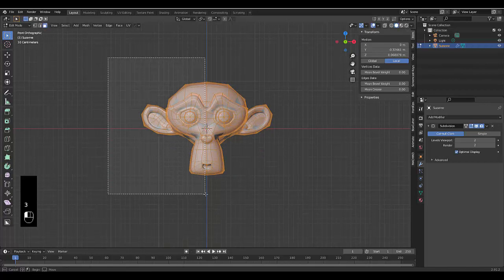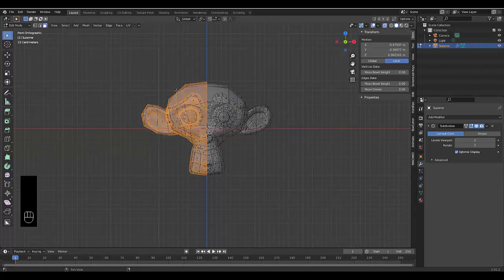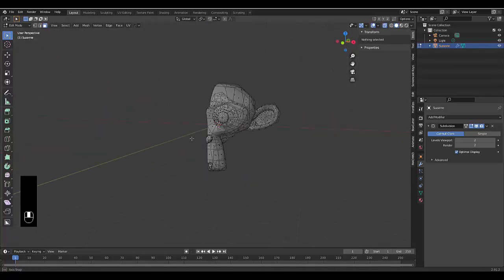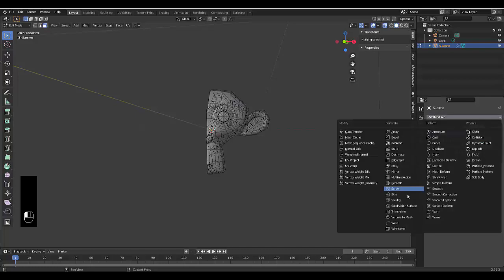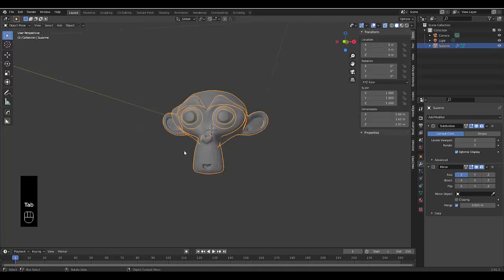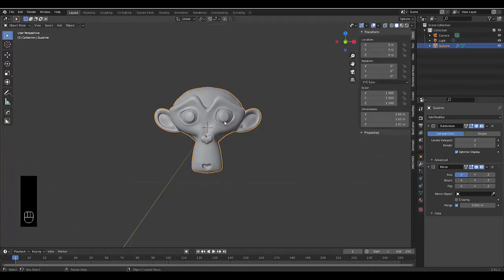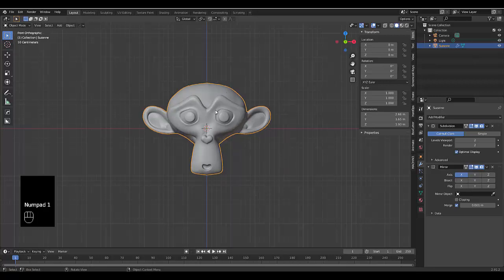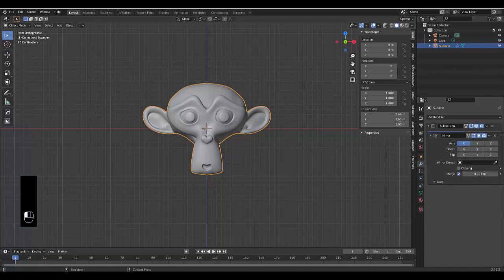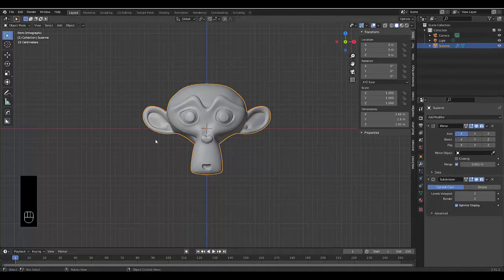Select all the faces, but make sure X-Ray is turned on, then select all the faces and press X to delete faces. Now we have Suzanne's head open. Add a Mirror modifier, press Tab to go to object mode, turn off X-Ray. Currently modifier order is subdivision then mirror — move the mirror to the top so it mirrors first, then subdivides. It looks a lot smoother and neater.